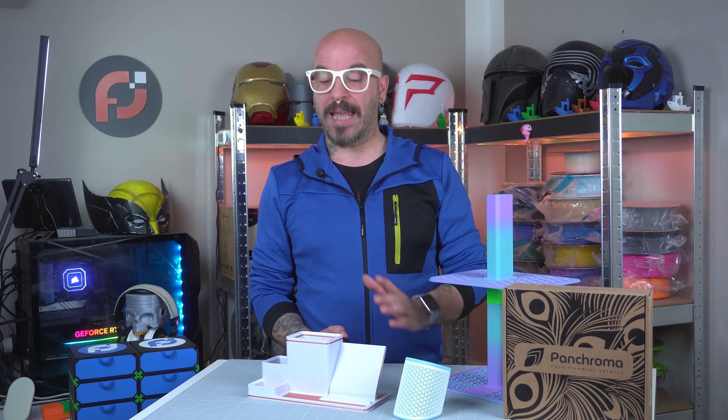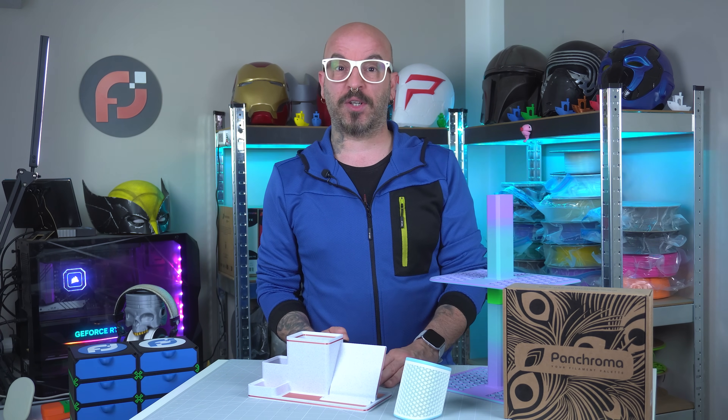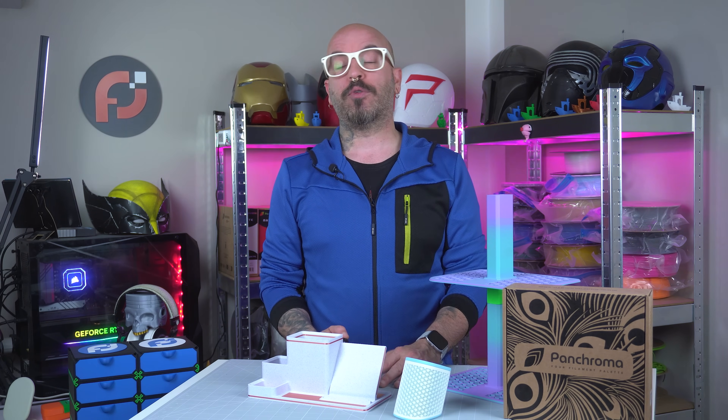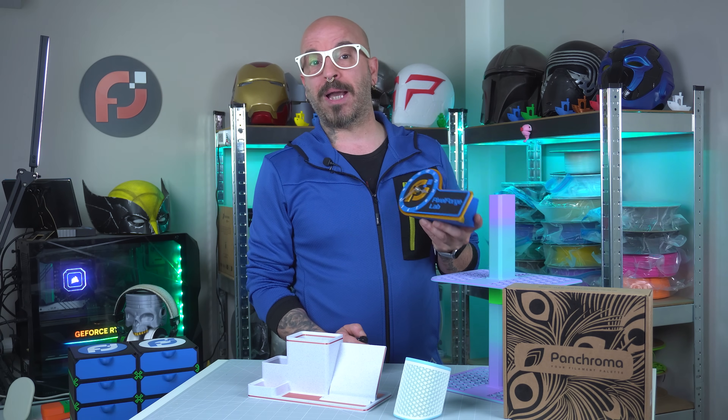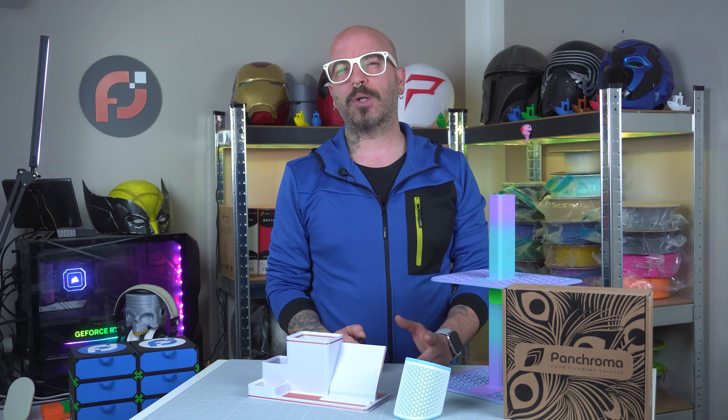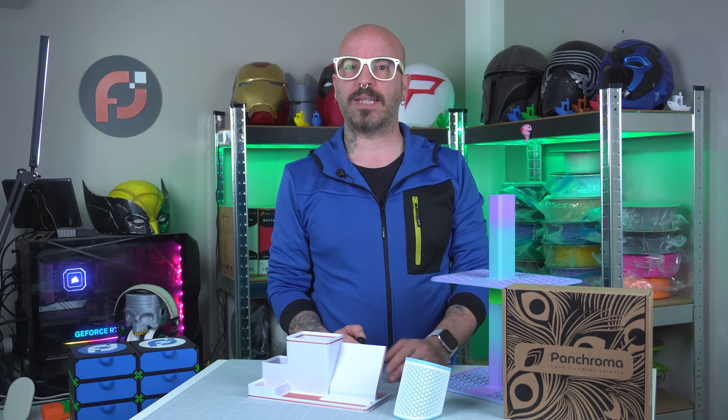First up is this elegant and yet very useful desk organizer that will replace my Maker World clock desk organizer for two reasons. The color scheme doesn't match what I have around my office, and second, it doesn't work anymore. The print took around 5 hours, and here is a time lapse.